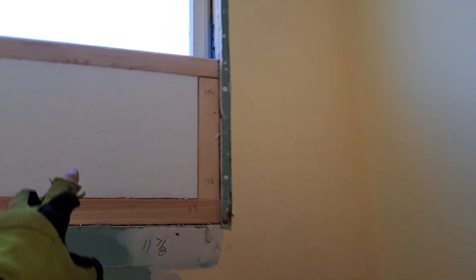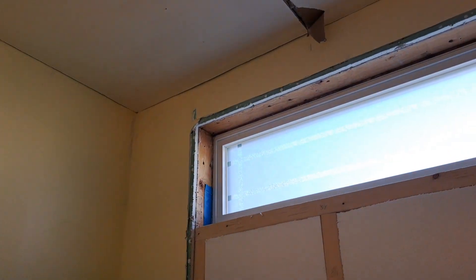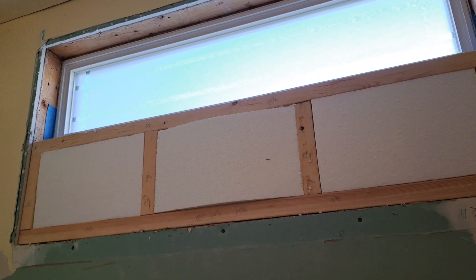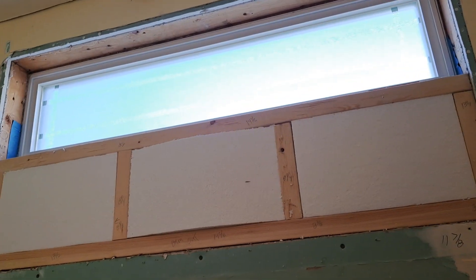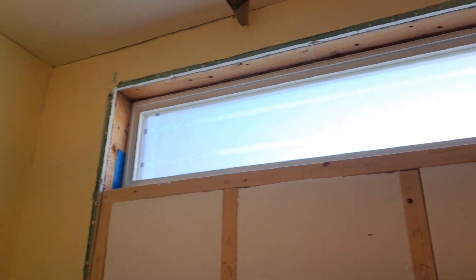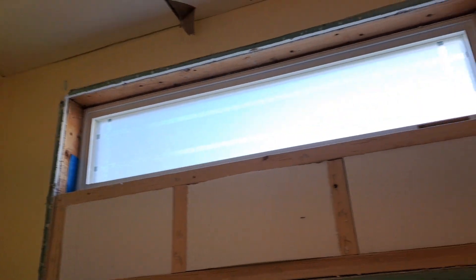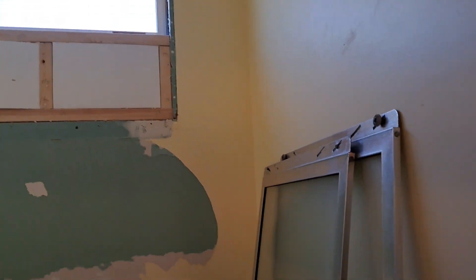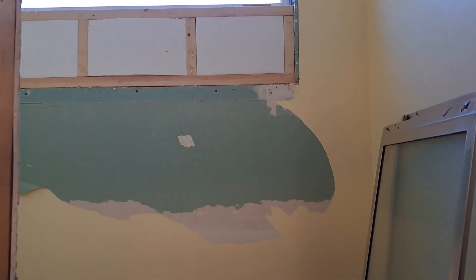Hold on a second. So I did this — yeah, see, it's still tacky, it's still sticky. I don't think it actually ever totally cures. It's like something we used to call asphaltic — like a lot of tars and things that are meant to never cure. So maybe it's the same kind of thing with this caulking. This is the OSI, this specific caulking.